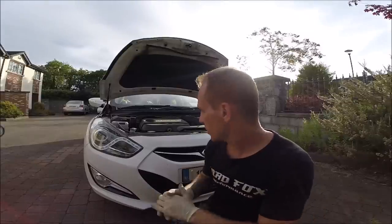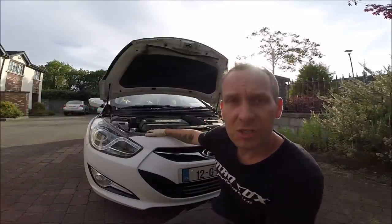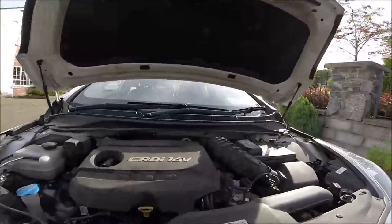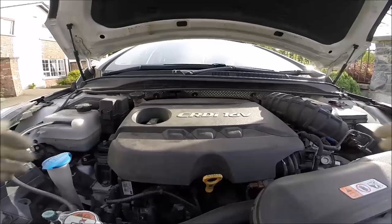Hi YouTube, today is a very interesting day, lovely day. Quick job: I have a BMW 1 Series diesel and we will replace the engine oil filter and oil of course, so that's easy.